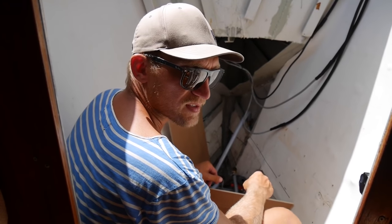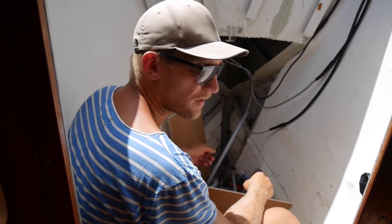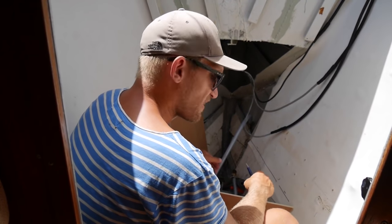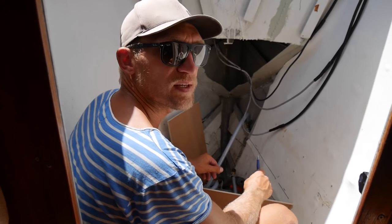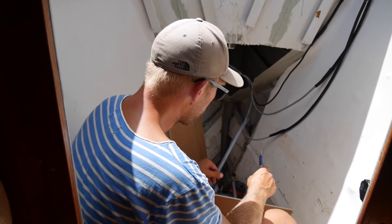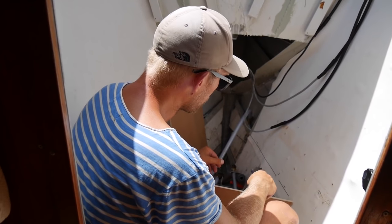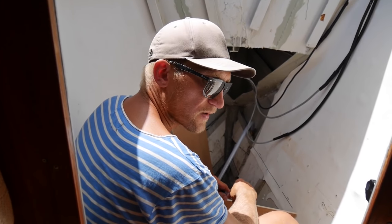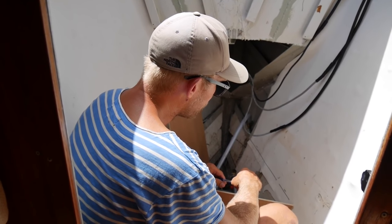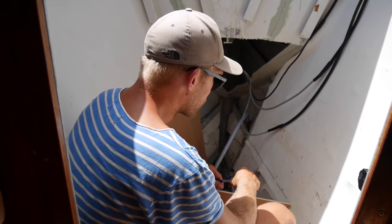Of course in a perfect world, being an aluminium hull, we should have done everything in aluminium. But it's not possible where we are now — there are no aluminium welders on La Gomera and we don't have the equipment on the boat. So we do it in plywood and I will glass this later with epoxy and glass fiber, and then paint it. So it's going to be strong enough.